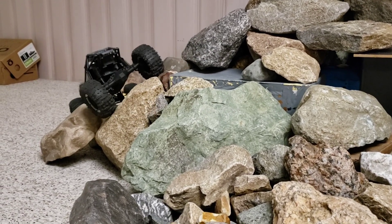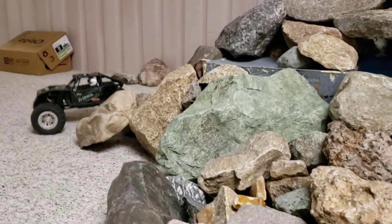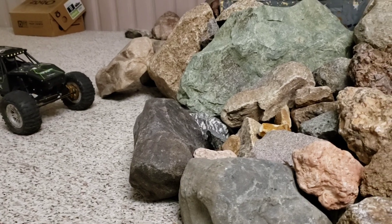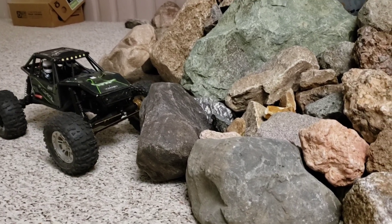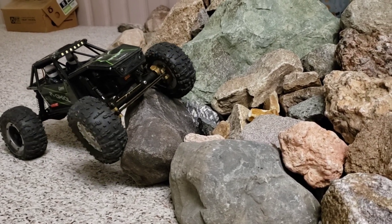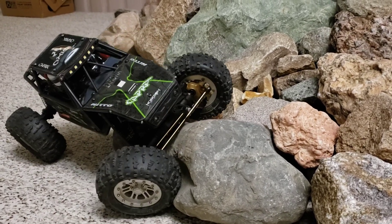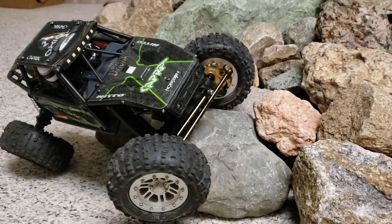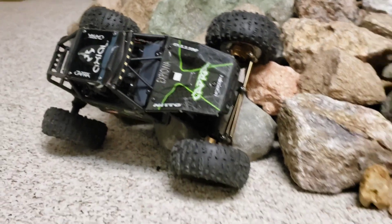If you liked the video, throw a like on it for me. I'll answer any questions — if I know the answer, and if not I'll try to get it for you. This is absolutely a fantastic motor. The mini 16 fusion motor will do for the 1/18 what the fusion motors did for the 1/10 scale trucks. It's that good. That's all for tonight — I'll talk to you later.